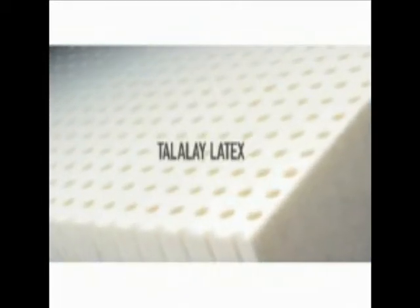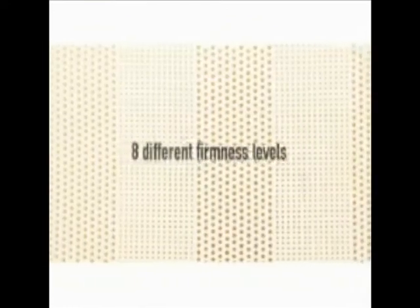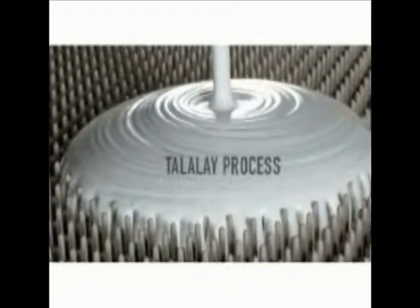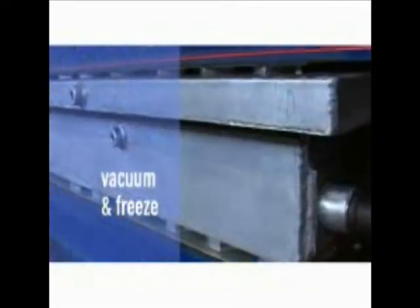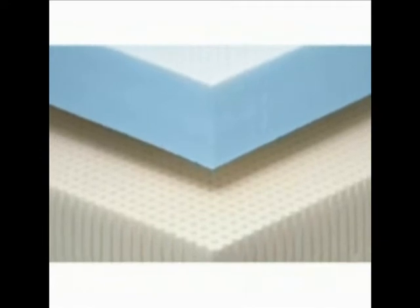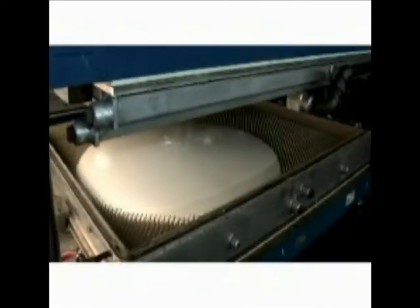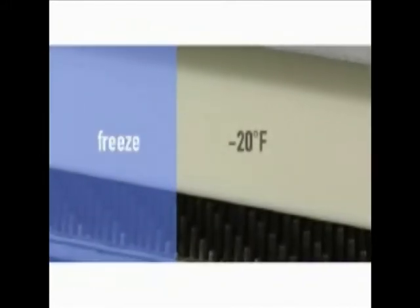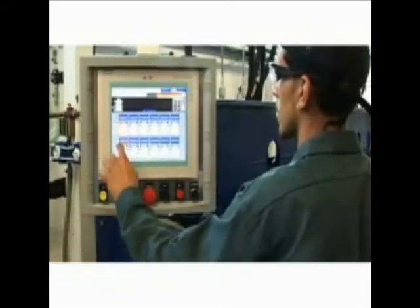This creates the unique aerated cell structure of Talalay latex. These pins facilitate heat transfer during the process, allowing us to create a wider array of densities as well as exclusive custom molded products. The Talalay process features two unique steps — vacuum and freeze — that produce the superior consistency and feel of our Talatec and new form products. After the pour is complete, the mold is closed and sealed, air is extracted, and a vacuum is formed, perfectly distributing the liquid latex within.